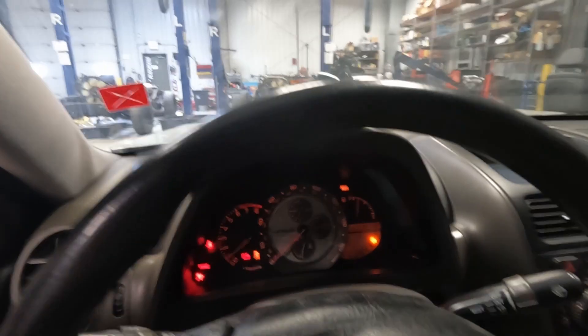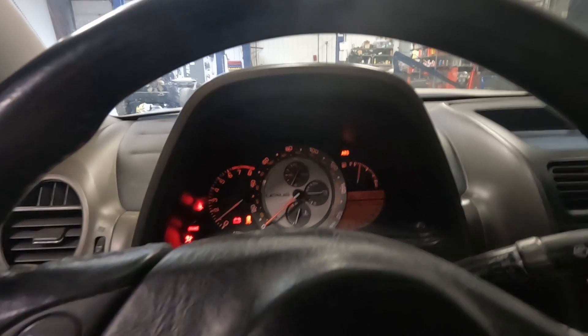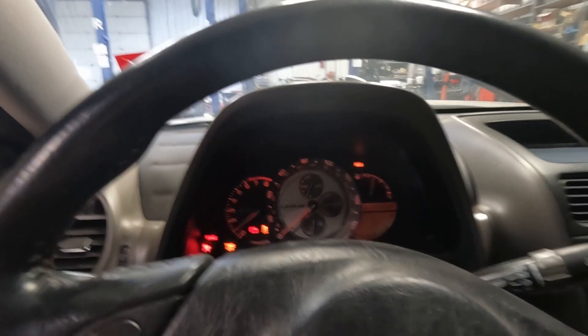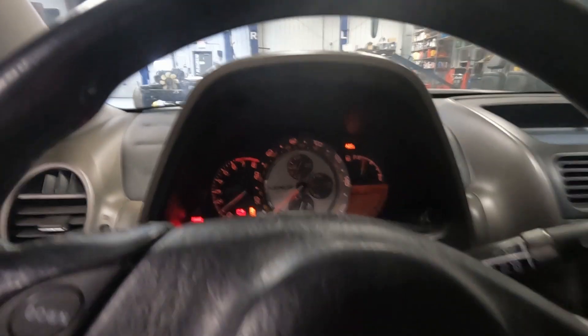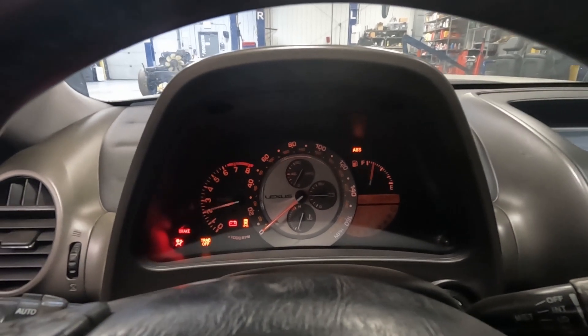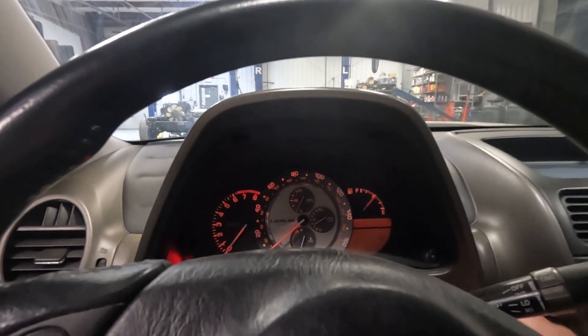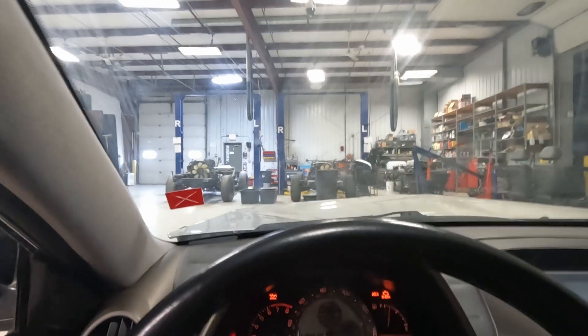And we'll go into reverse — same thing. Does run and drive. We'll rev it here — it'll probably squeal. So that belt's just clamped in there. We're going to shut this down and turn it on and try to check as much else as we can.